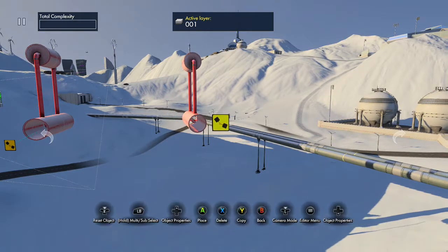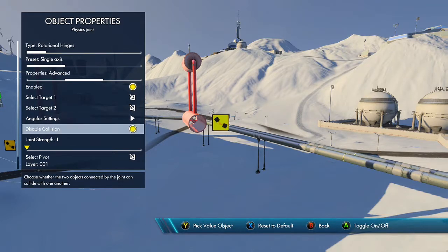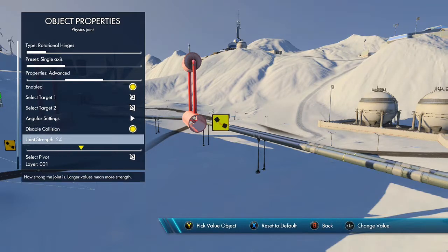Go back into our physics joint. Disable collision just in case the two parts interact with each other — they shouldn't. Turn the joint strength all the way up to 50.